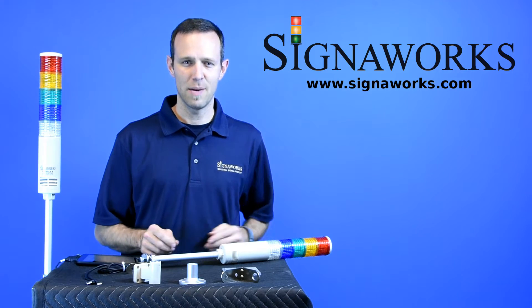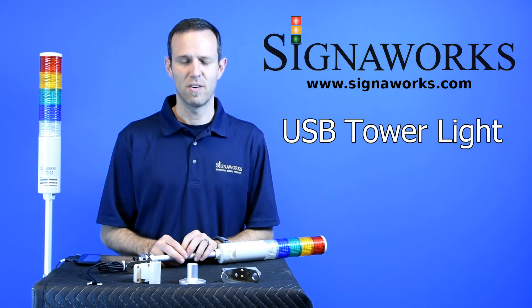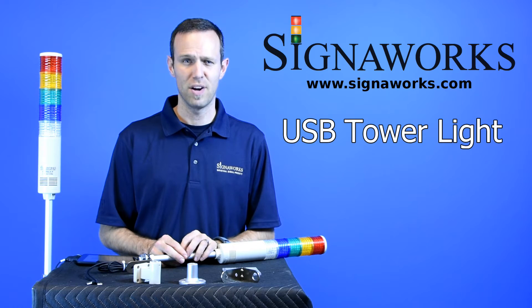Hi, I'm Matt from Signalworks. Today we're talking about the USB tower light. You can find out more about the USB tower light as well as our audio and visual signal products and end-on solutions at signalworks.com.